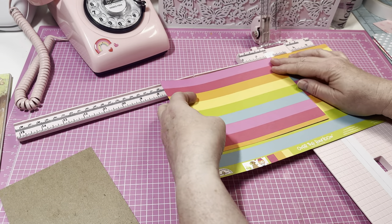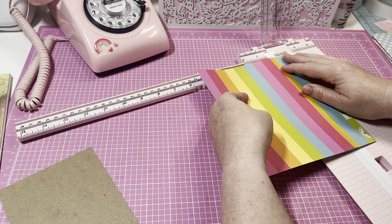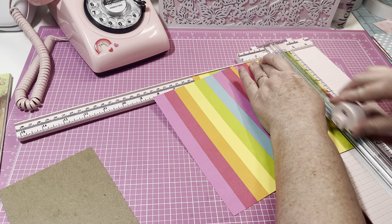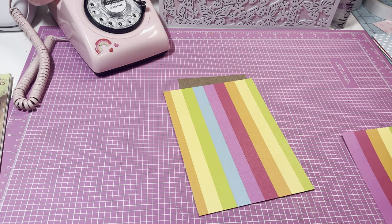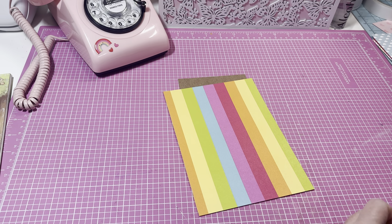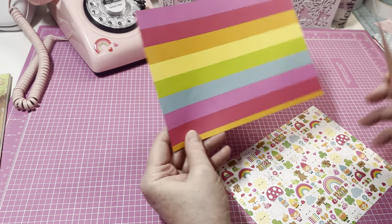I'm just going to measure this up. So the pieces are about seven and three-fourths by five and a half — that's about what they are. I'm going to take my two pieces and make the rainbow the front and the back. I might make the leprechauns on the outside.